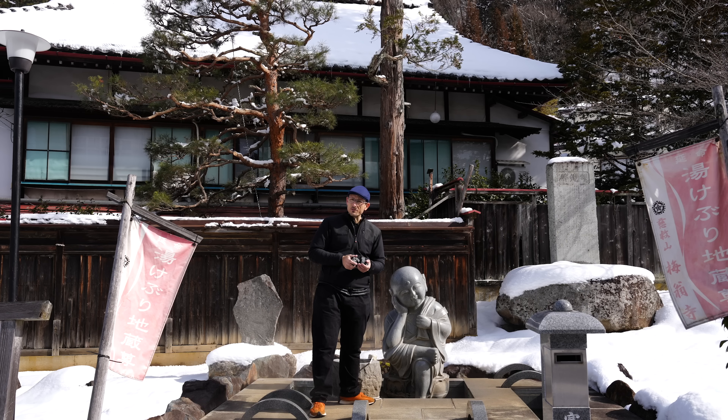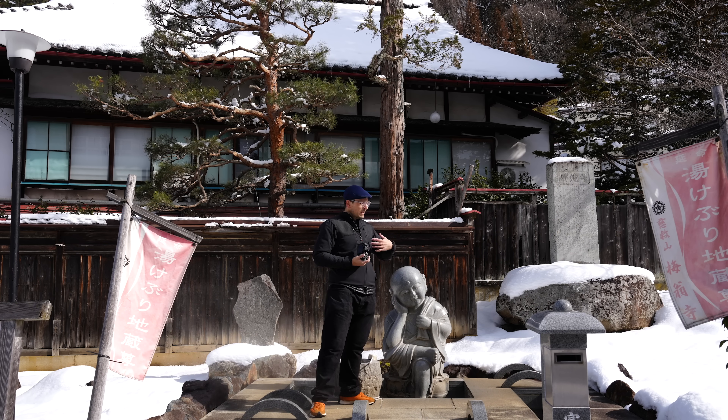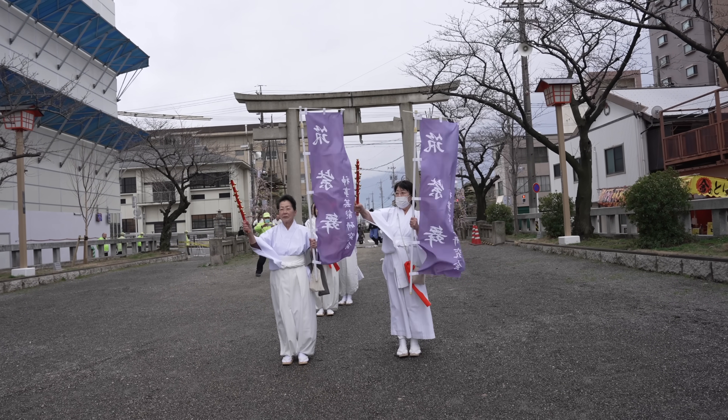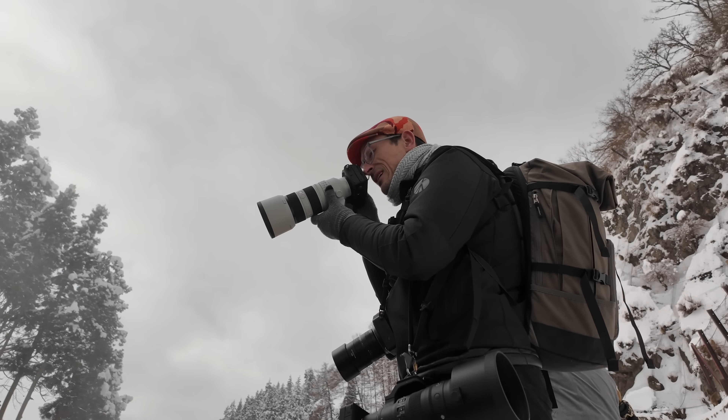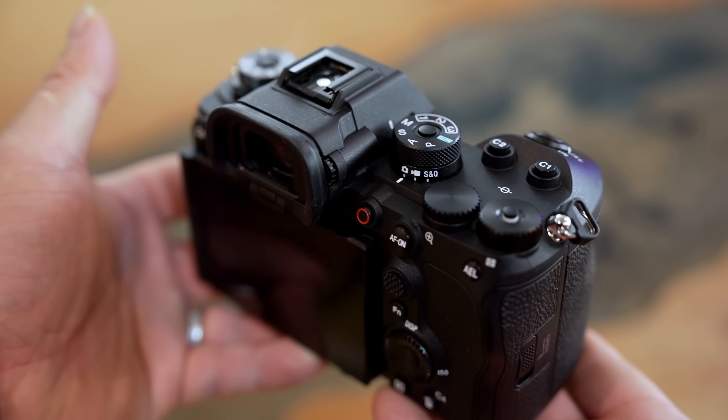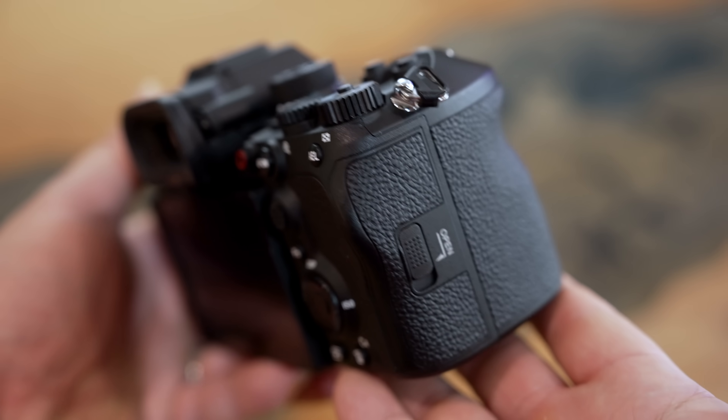I've been shooting with this camera for a couple of weeks now — in Hong Kong doing portraits on the street, here in Japan doing all kinds of different stuff, as well as shooting snow monkeys and doing some long-lens work. Let's first talk about the body, because they've gotten so much right with this.